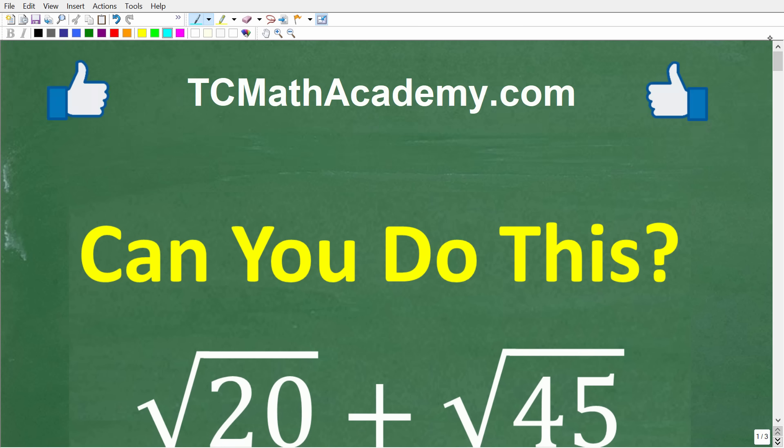My name is John and I have been teaching math for decades. If you need assistance in mathematics, check out my math help program at tcmathacademy.com. You can find a link to that in the description below. And if this video helps you out or if you enjoy this content, make sure to like and subscribe.